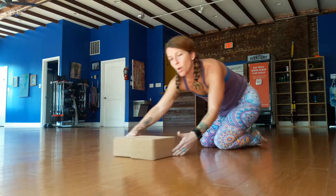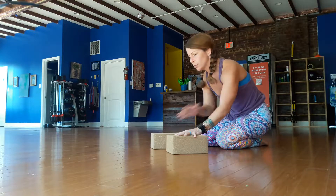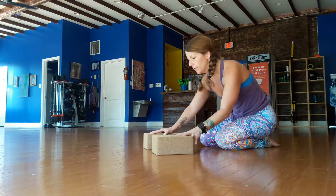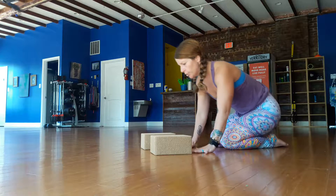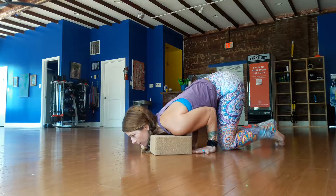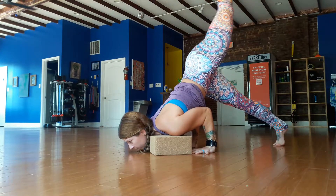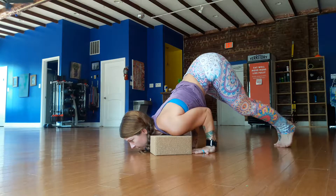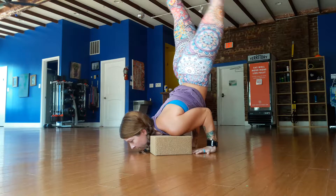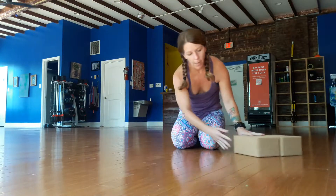Now before we try to kick up, float up, or press up and hold our chin stand, we're going to use blocks on our shoulder heads so we don't have to worry about our chin touching at all. This is going to help us focus on fingertip pressure. Lower way down, shoulders rest on the block, and then lift one leg and lift the other.